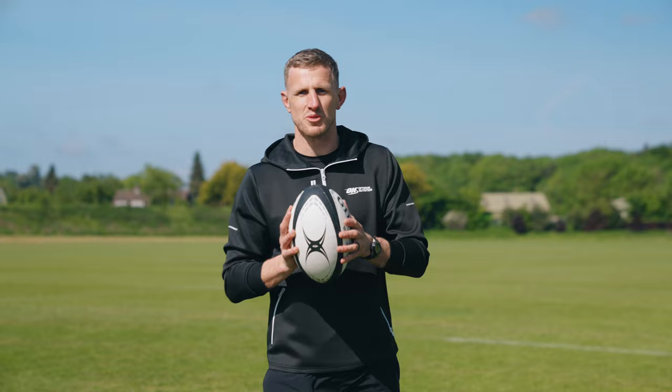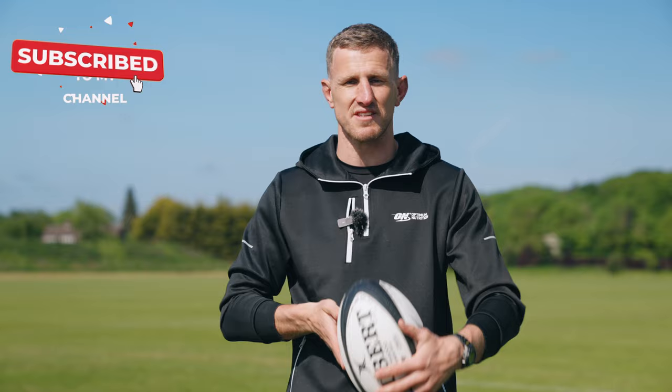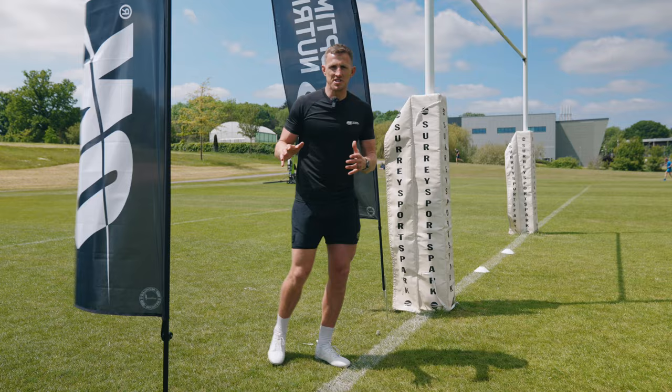Today Marcus is going to take on the ultimate skills challenge with Optimal Nutrition. We've come together and planned a skills challenge to test skills and accuracy under fatigue, but with the pressure of the clock. Marcus is going to go through the whole slalom, set his best time, and we're going to challenge you to see if you can compete with Marcus in the next few months. So let's see how he gets on.